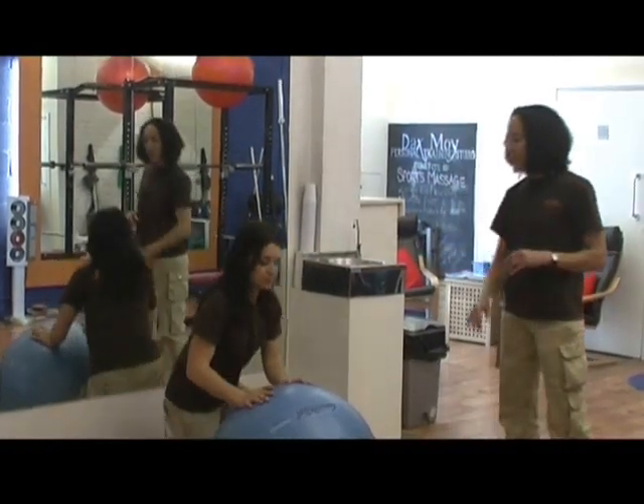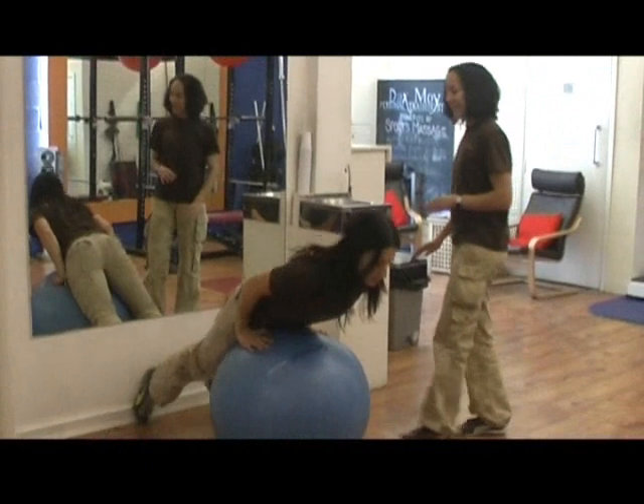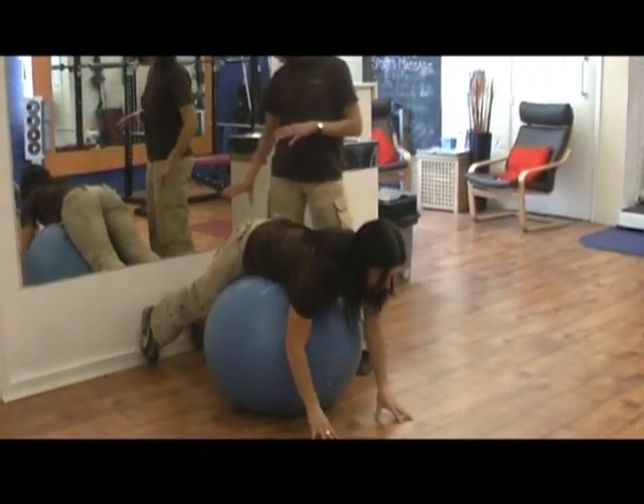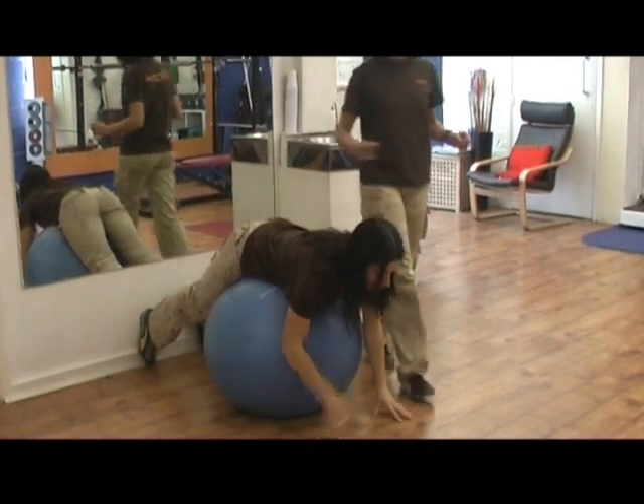So Rosa, if I can just get you to roll forward over the ball, so your hips are positioned on the ball — not so much your stomach, but your hips — and your feet need to be stabilised against the wall so that you're nice and steady as you come up.